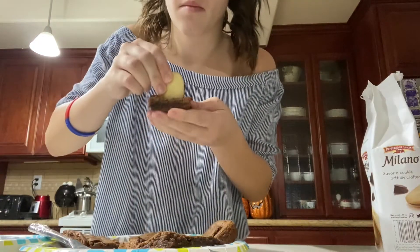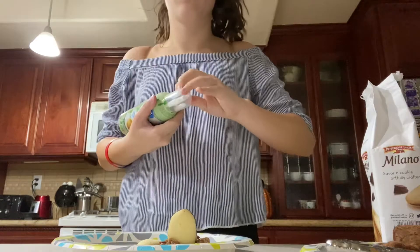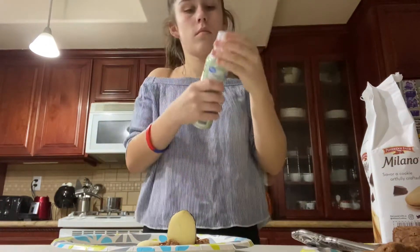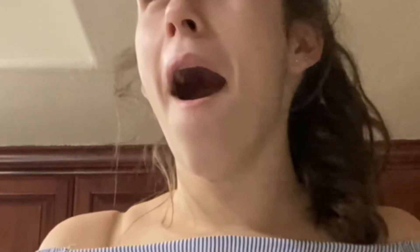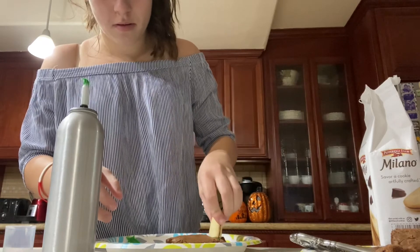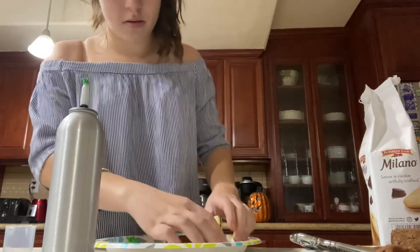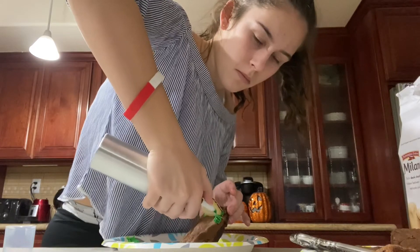Next, you are going to make a cut at the top of the brownie and stick the Milano cookie in to act as a tombstone. Next, you are going to grab the green frosting to act as grass and as a glue for the candy corn pumpkin. I decided at the last minute to put frosting in that crack to stick it down better, but you can honestly do whatever you want.